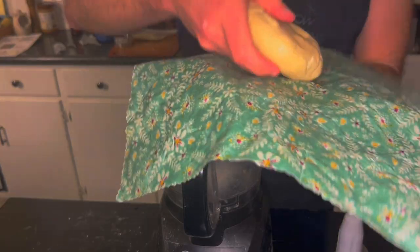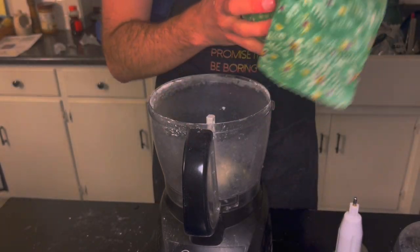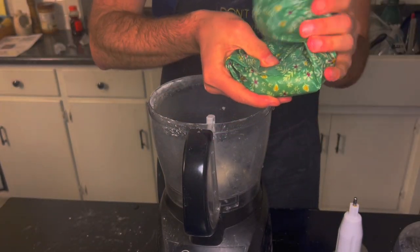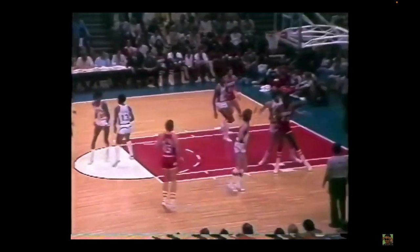Once the pie dough has fully combined and looks like pie dough, wrap in plastic wrap or a beeswax fabric and place in the freezer for 20 to 30 minutes. When the ABA and NBA merged in the 1976-77 season, Malone was traded to the Houston Rockets where he spent two years buoying his team, averaging a double-double in points and rebounds. His approach to rebounding saw him track how his teammates shot, and depending on which player was shooting, Malone would position himself perfectly to cover where the ball was going to drop if they missed.